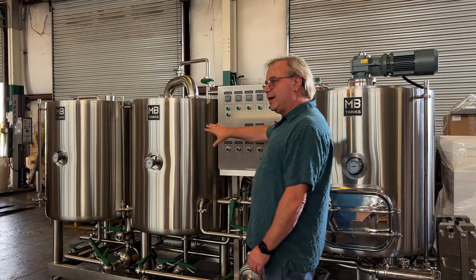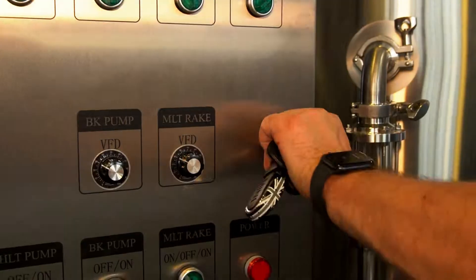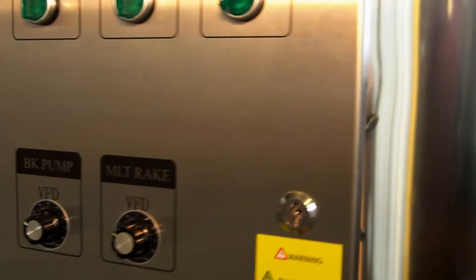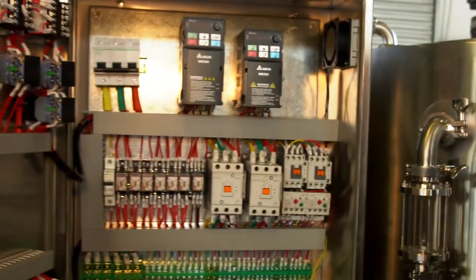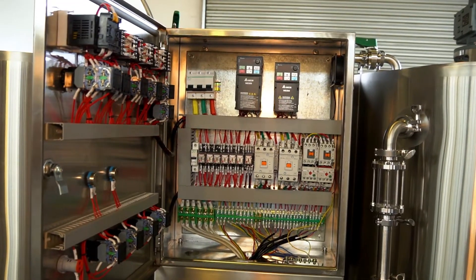We're using about half the current draw of having every kettle on at the same time, because in the brew process you never need every kettle on simultaneously. But if you've got every kettle hooked up to the wall, code requires you to supply current to all three kettles all the time. We don't need that, so we end up hooking up half the power of a normal system — giving us a much faster install, smaller wire, cheaper electrician fees, and a better install overall.